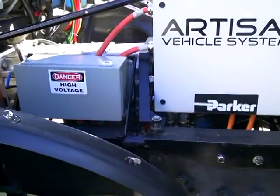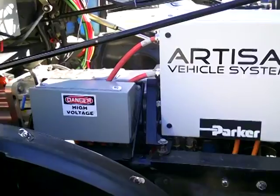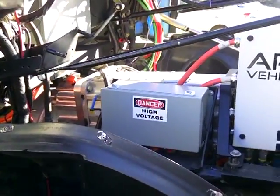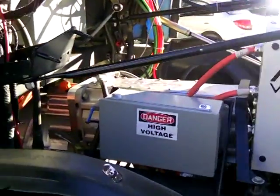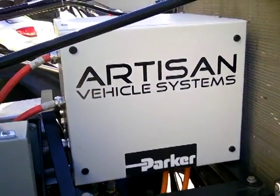It's only parallel to a certain point — there are some similarities — but with this, it's modular. We could run a fusion generator or whatever comes next to generate electricity.